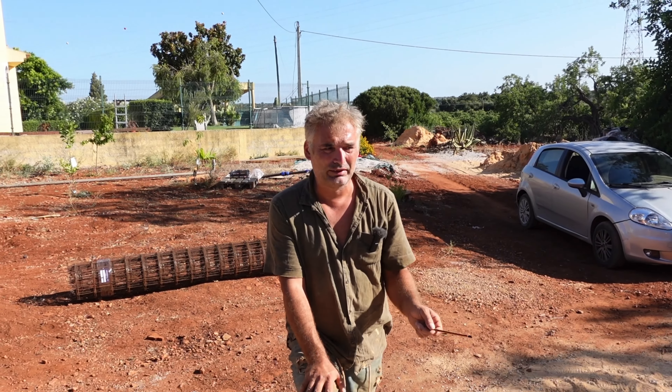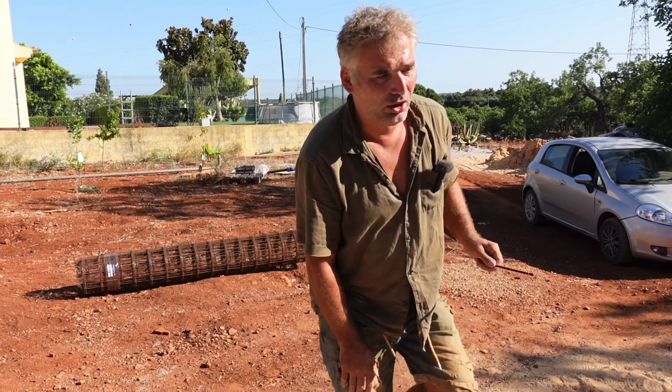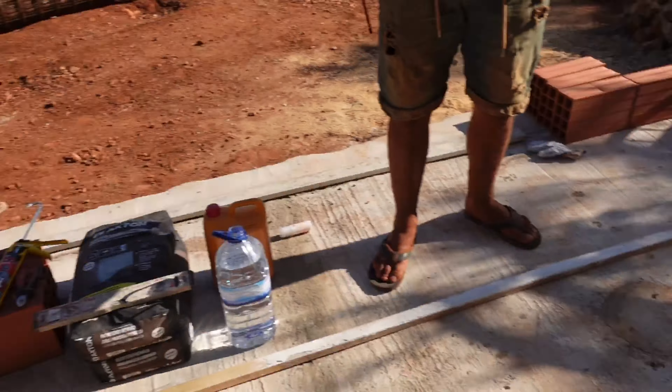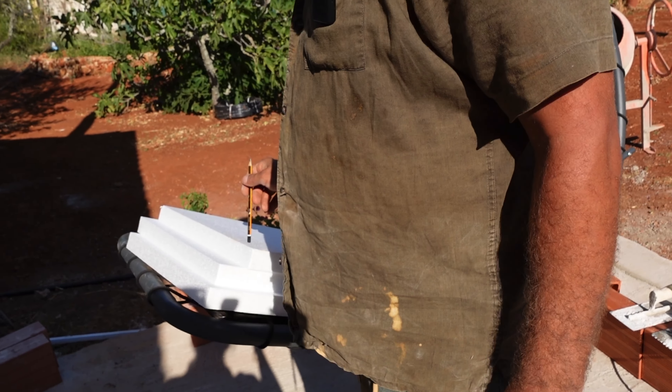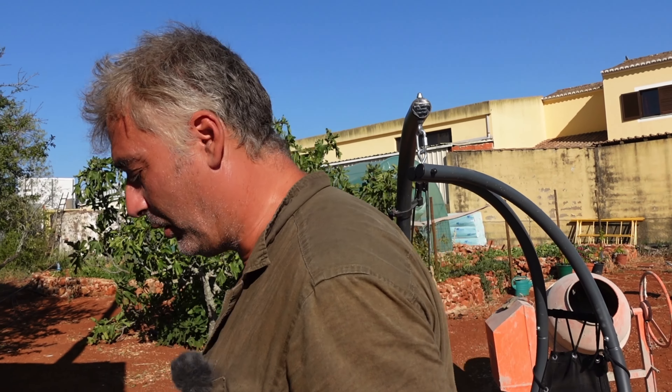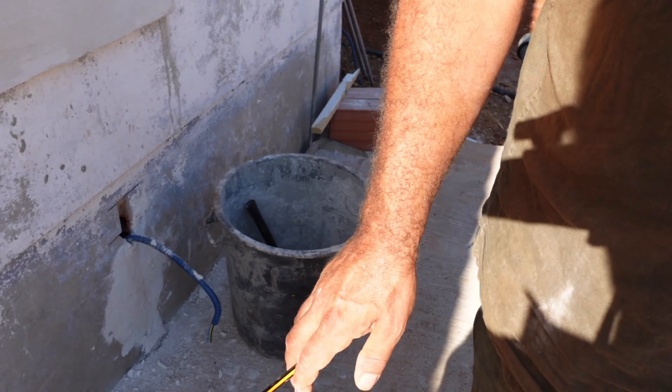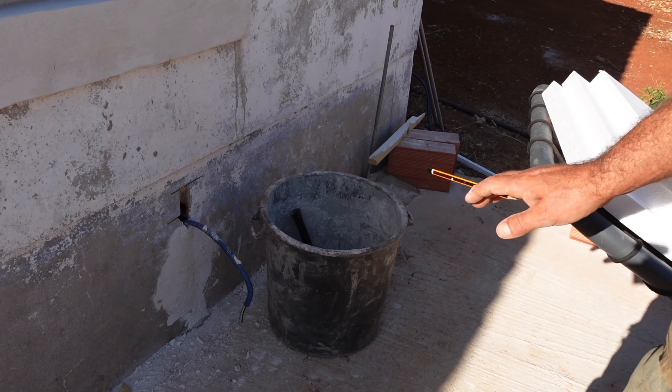Make sure you've got your power supply at hand, as well as polystyrene, a very sharp knife or Stanley knife, and a bucket to do all your mixing with. I think it's very important to have everything prepared and ready.